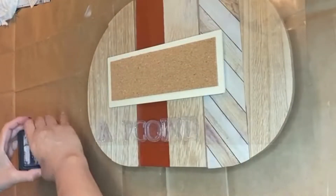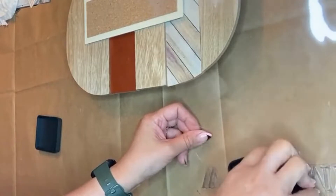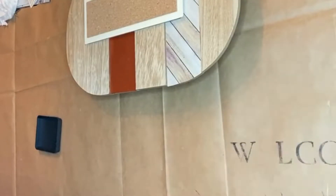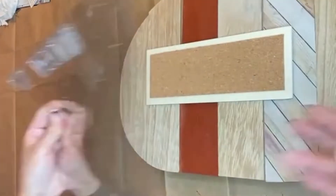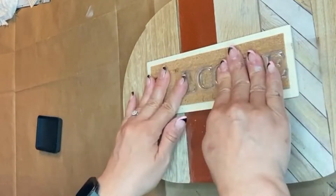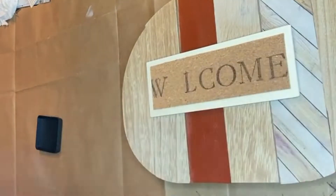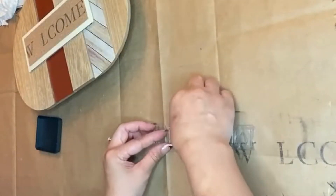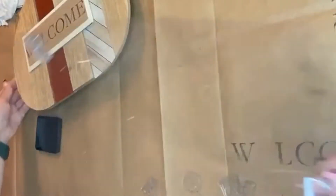I originally was going to create a vinyl decal using my Cricut machine, however I do have these stamps from IOD — it's the Letterpress stamp set from IOD — and I decided to go with the words 'Welcome Autumn,' one word on each of these wood plaques. Using my Tim Holtz Distress Ink in black, I just dabbed some of the ink onto the back of these letters and stamped them onto the cork.